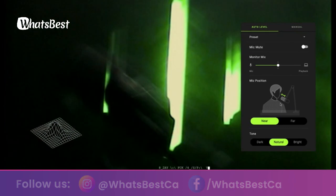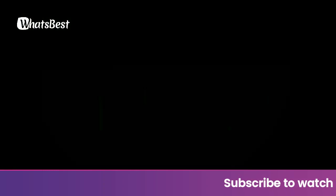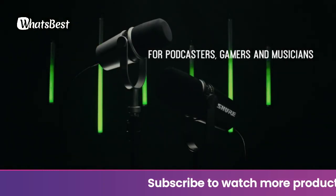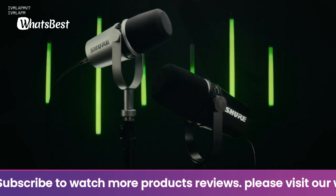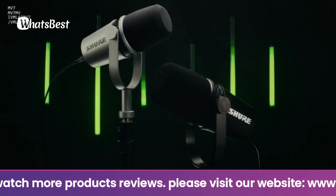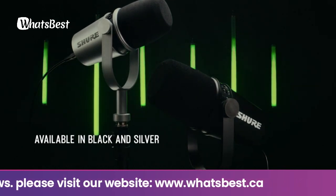Adjust the gain, monitor mix, EQ, limiter, compressor, and more. Voice isolation technology and its impressive design keeps it laser focused on your voice and prevents any unwanted background noise. When connected by USB, configure and set up the microphone using the ShurePlus MOTIV app so that it's best suited to your needs.